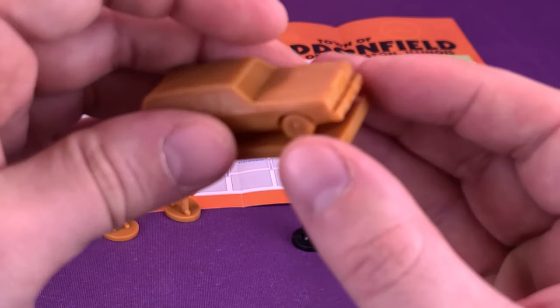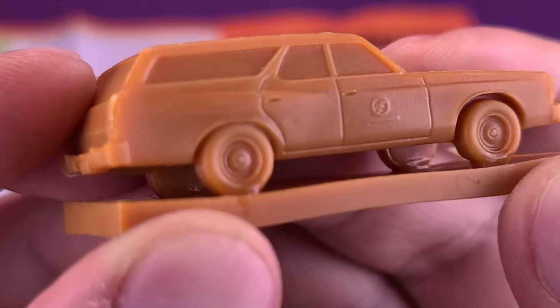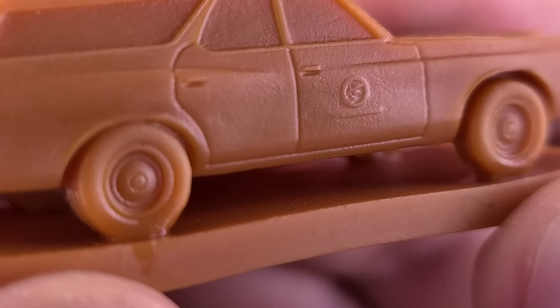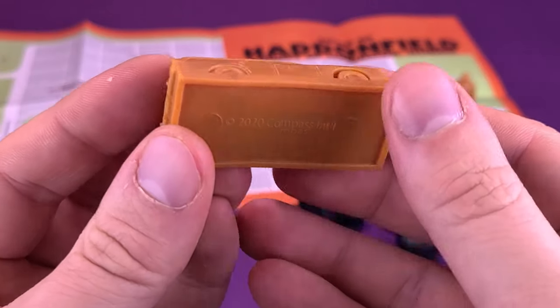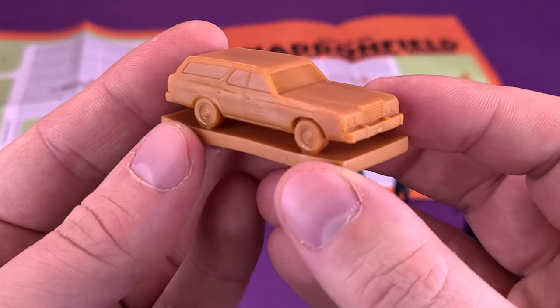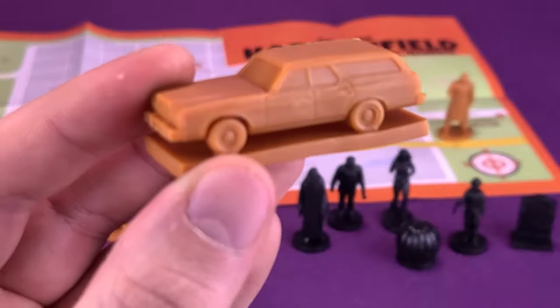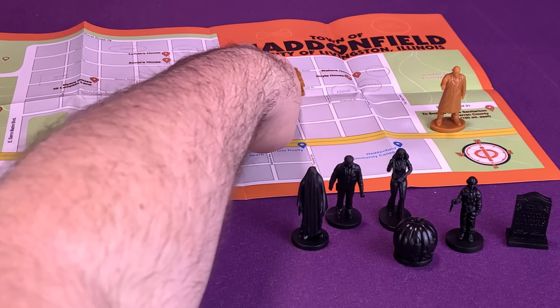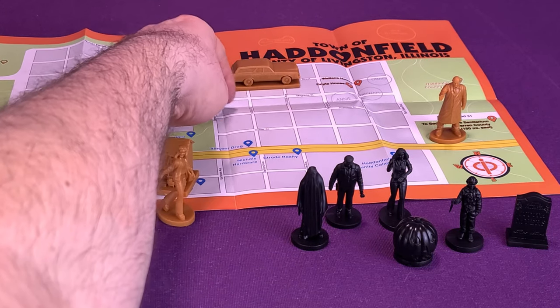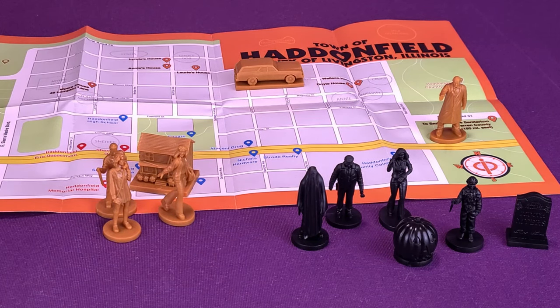Moving on to the station wagon here. Apparently, Michael Myers knows how to drive — he learned somehow. You can see up close they've even put on the little logo there on the side of the door, though it's very faint and hard to make out. The station wagon would have been one of the exceptions where I feel it didn't necessarily need the display stand, but at least it keeps things consistent. It's a really interesting, nice smaller-scale station wagon. We're going to put it kind of off to the side around Magnolia Street by the Wallace Home and Doyle House.